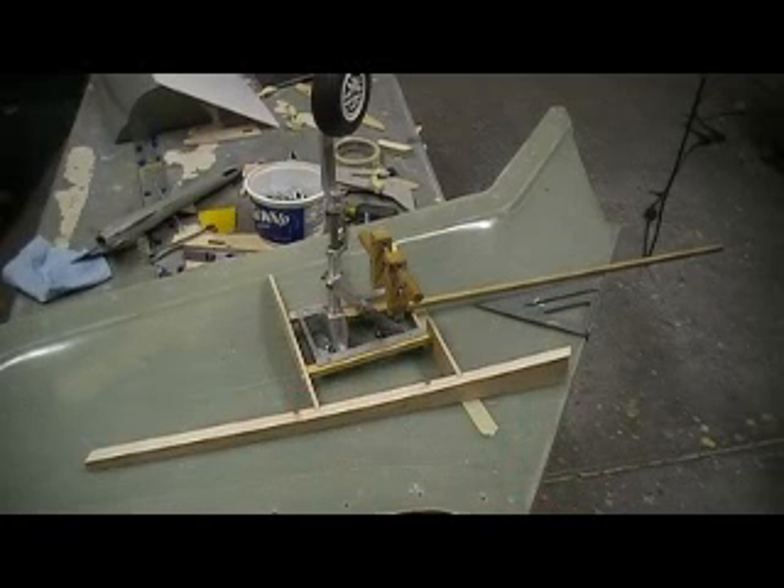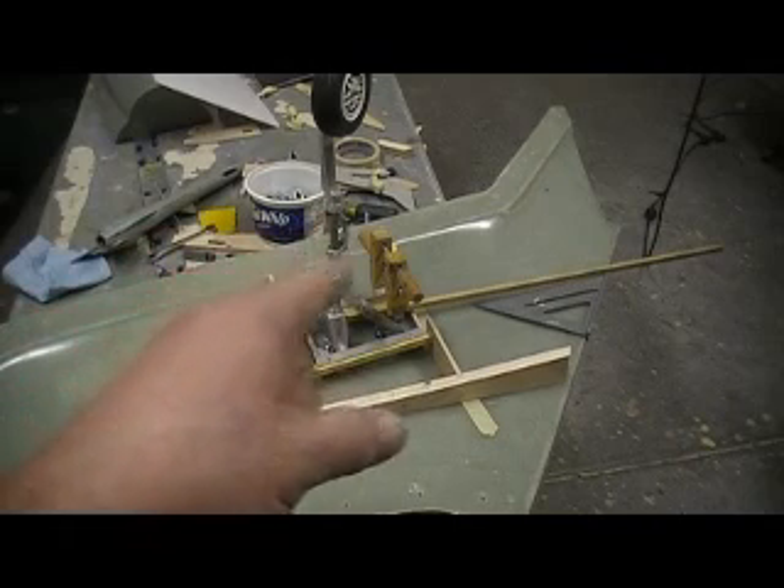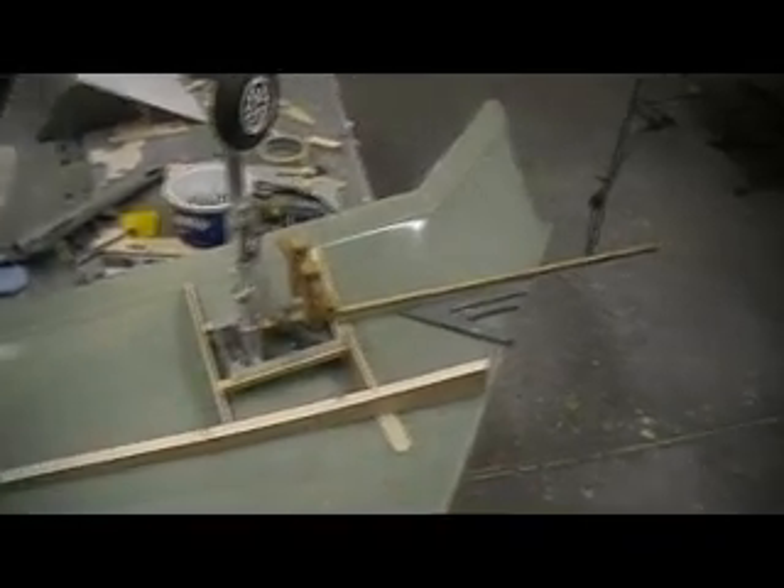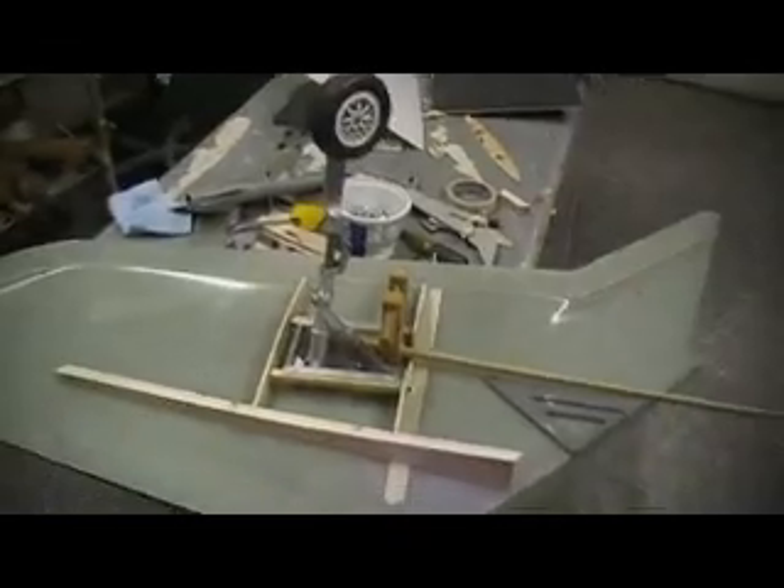Hello everybody and welcome back to another prime time episode — how to build a F-105 Thunderchief, ten minutes at a time. Okay people, I'm done goofing up. I've got this figured out. After I had to cut two more sets of ribs because the other ones — since I moved them — they were the wrong size. They need to be a little thicker, they didn't match, so I've got ribs all over the garage. I'm tired of cutting ribs, but I got them fit. I got them fit pretty good.